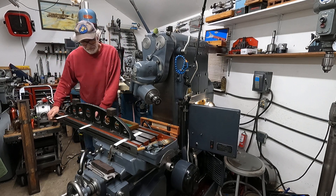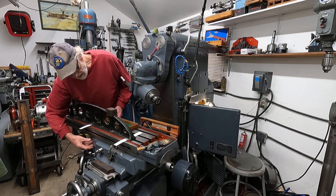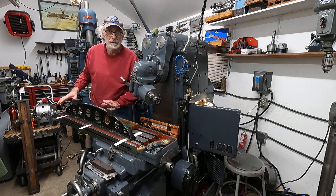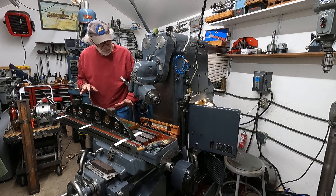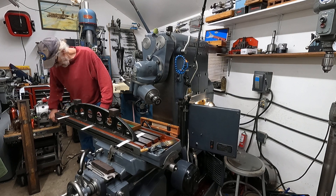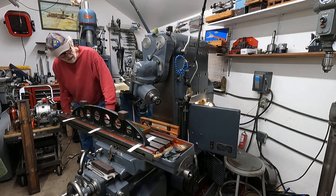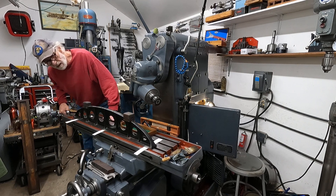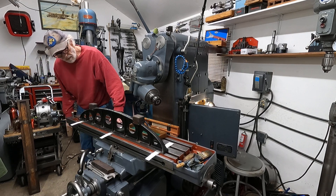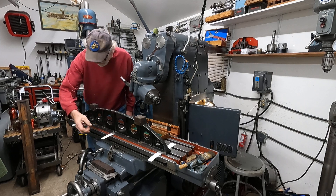This is a milling machine and it's supported just by the saddle here on the knee, so the table is kind of bent when you run it either direction - it's good to know that. I'm going to run it to the middle. A little bit loose there, tight there.